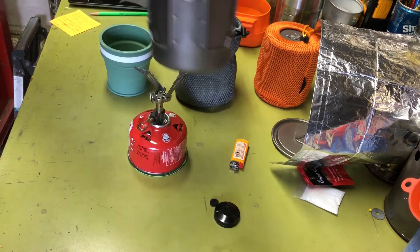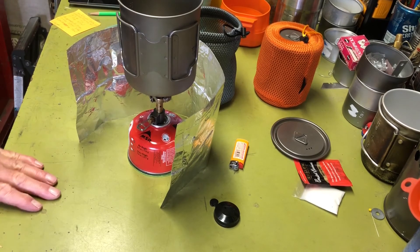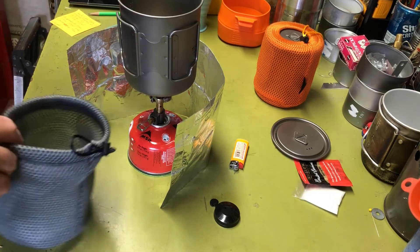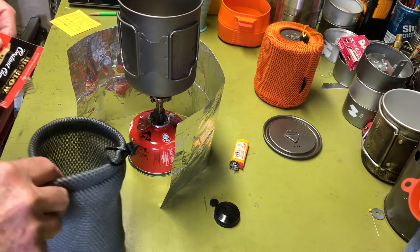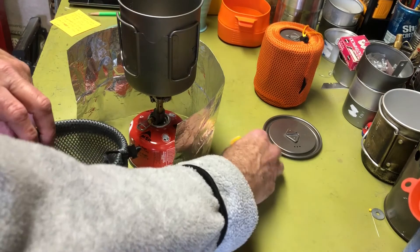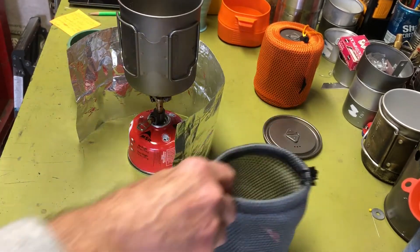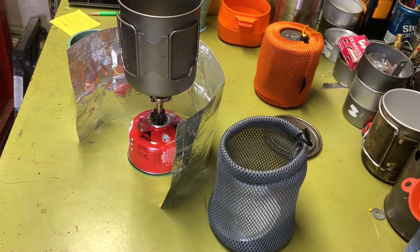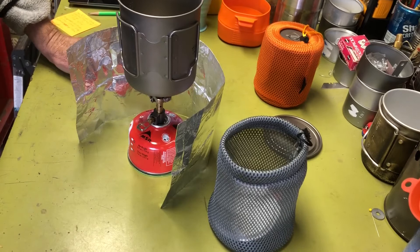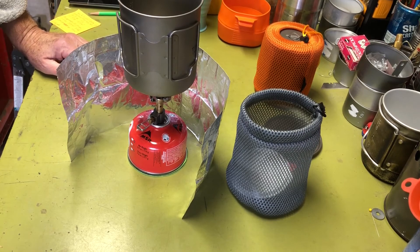That's my gas canister stove kit. One last thing: the stuff sack is really nice for keeping everything together at camp. When you're cooking you can stick all your extra items in it so nothing gets lost or blown away. Anyway, that's it for this kit — hope you enjoyed the video, see you next time!